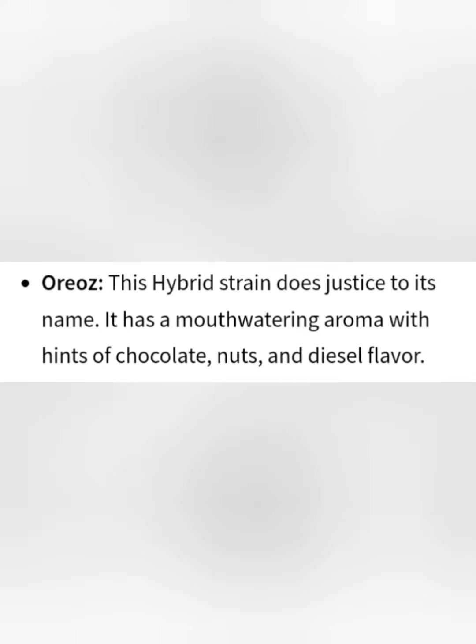I would definitely give the taste an 8 out of 10. The top 3 terpenes found in this strain are Myrcene, Limonene, and Caryophyllene — with Caryophyllene being at the top.